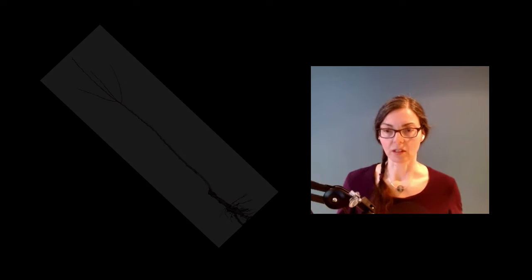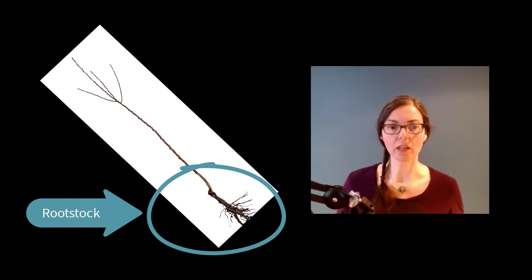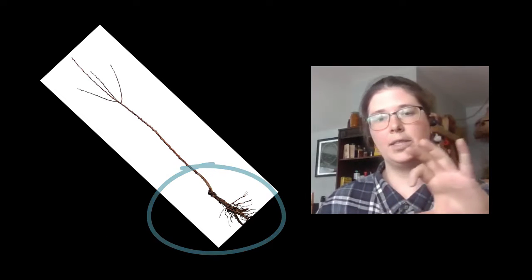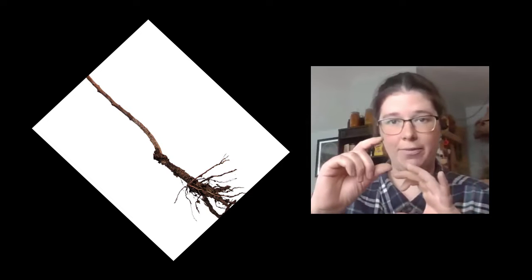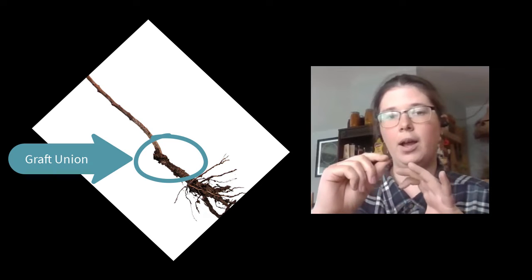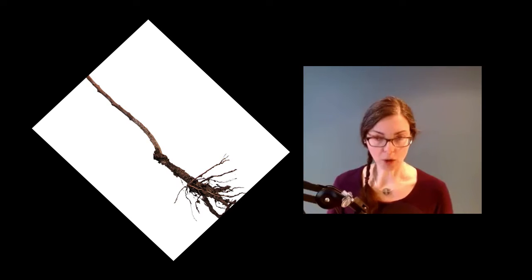A grafted tree is made up of two pieces. One of the pieces is called a rootstock. Can you tell me what a rootstock is and what it contributes to the final tree? It's the root part of the tree, and typically about four to six inches above ground is where your graft union is — the site at which you graft the two pieces together. So your rootstock consists of a bit of trunk and then all the roots below. That's part one.